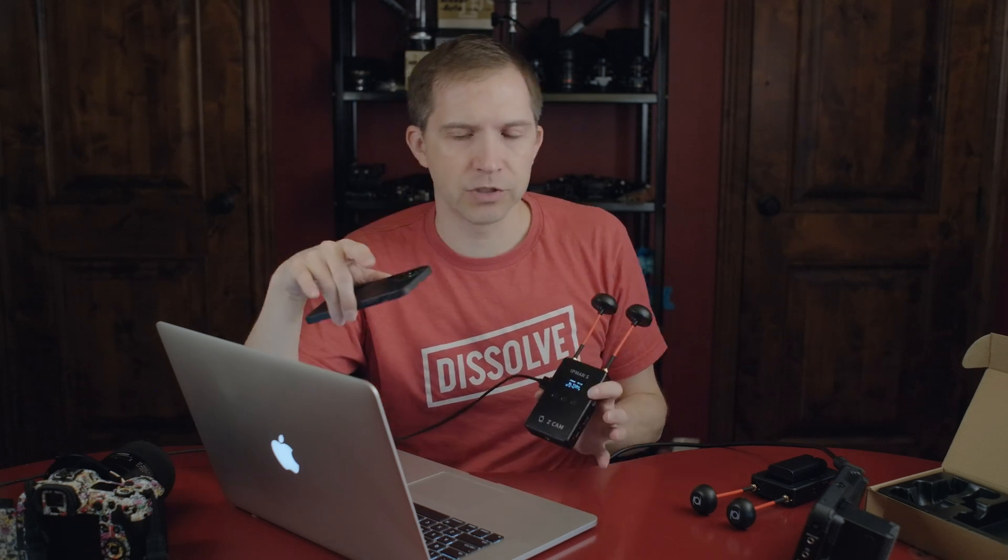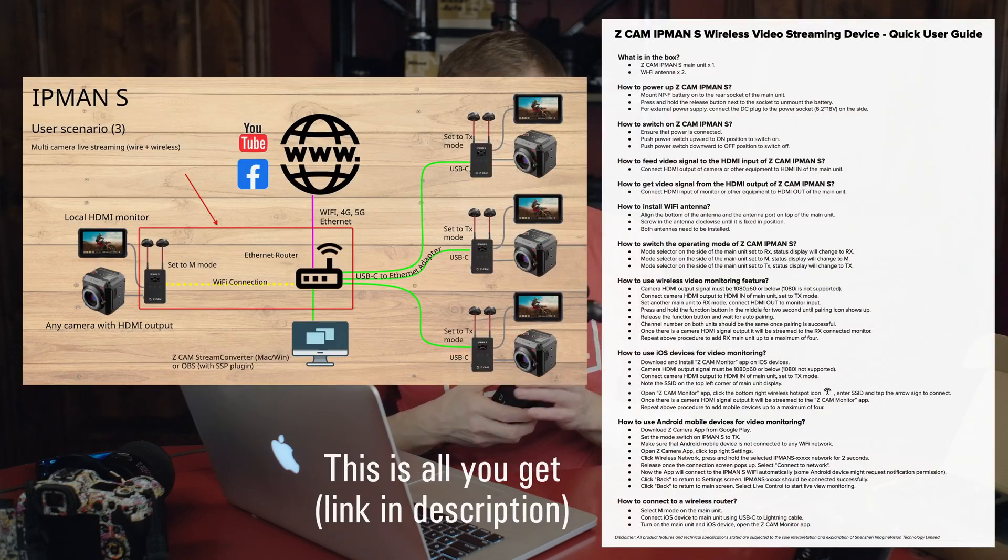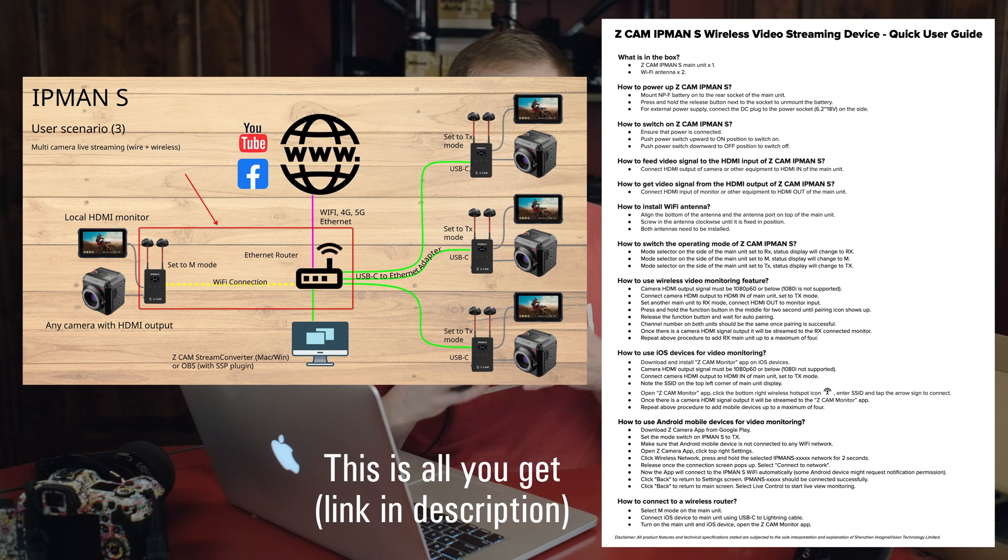The Z Cam Stream Converter should work with OBS, but I can't get it to work. It sees the device — it sees unit number 10041 in OBS — but I don't get a preview signal, I never get an image. You have to use the SSP plugin, which I have. If you're more technically savvy, maybe you can make it work. There might be a different mode needed — there's an M mode I haven't actually used yet. There's no manual, so the best you get is this diagram Z Cam shared showing multiple devices connected in various ways through wireless and wired connections.